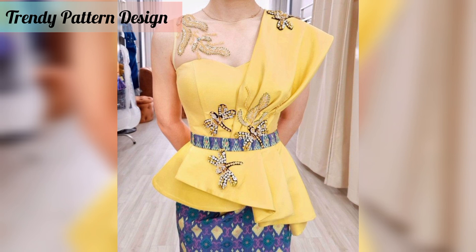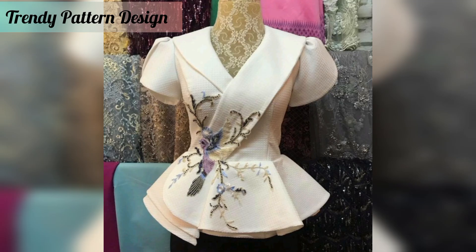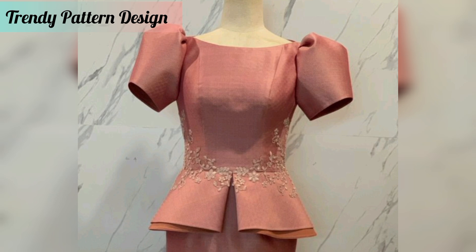You will see new and latest updates. These Mizu top patterns have all fabulous designs, from easy to elaborate. This top can be as simple or as elaborate as you want. You know, some people like bright colors and some people like light colors, but in this video you will see all color designs.